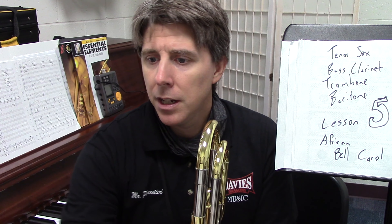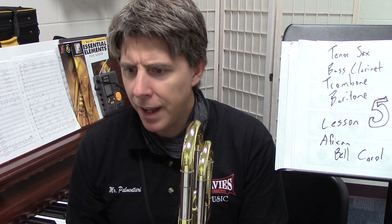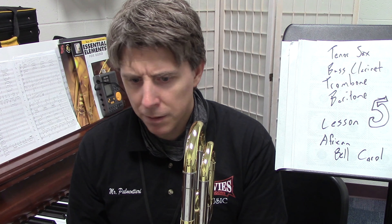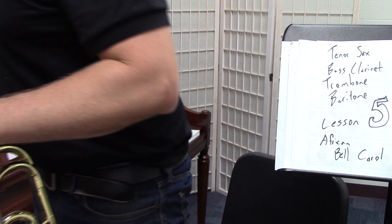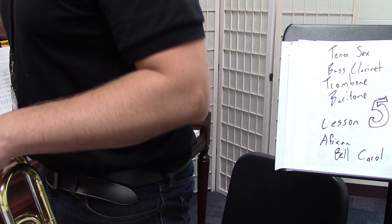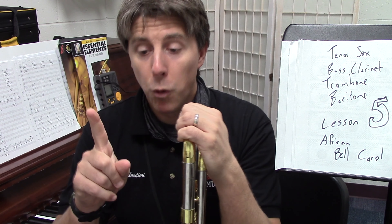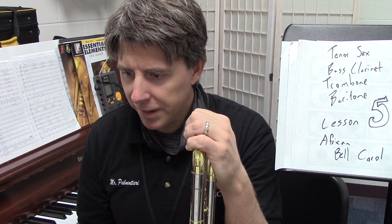So we're going to look at baritone and trombone, which are very similar. Looking at the trombone part: at 33 is not the same part, 41 is the same, 49 is different, 57 is different, 65 is the same.